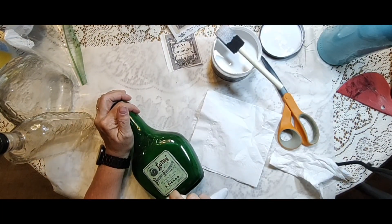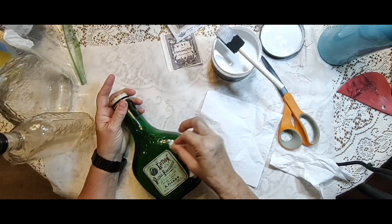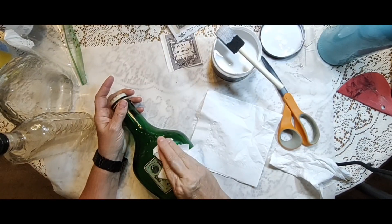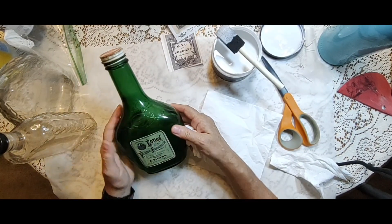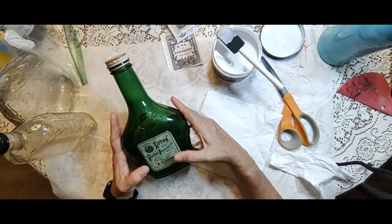It wipes off very cleanly, especially if you do it when it's still wet. Then I just make sure the label is pressed down everywhere to make sure that it sticks to the bottle absolutely everywhere.